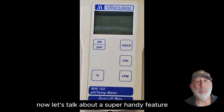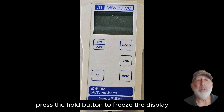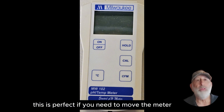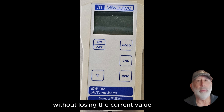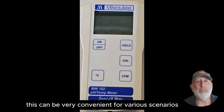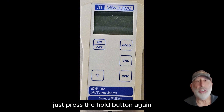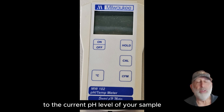Now let's talk about a super handy feature: the hold function. After taking a reading, press the hold button to freeze the display. This is perfect if you need to move the meter or show the reading to someone else without losing the current value. For example, take the probe out of the liquid and notice the display stays frozen. This can be very convenient for various scenarios. To release the hold and resume real-time readings, just press the hold button again. The meter will update to the current pH level of your sample.